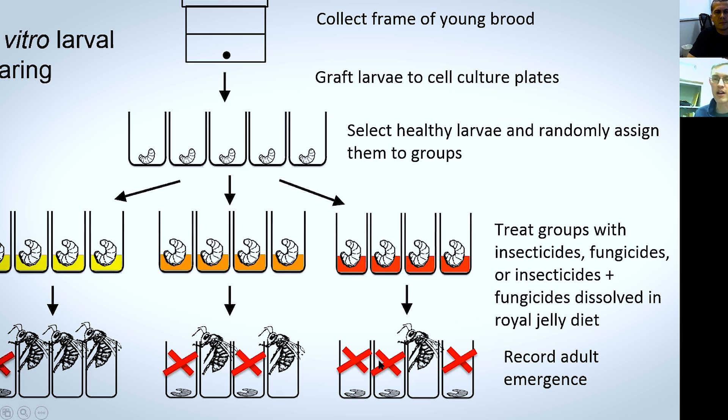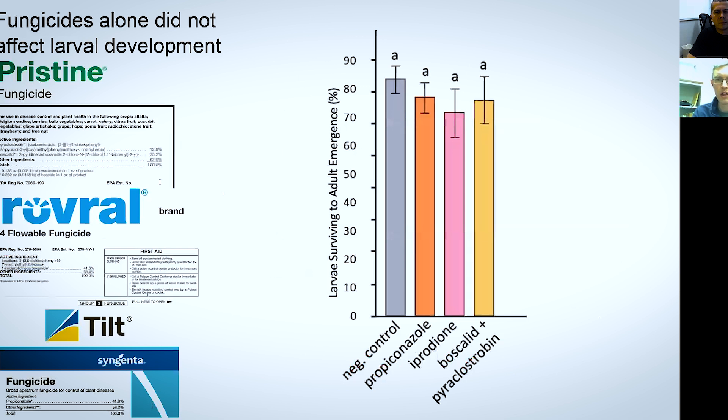The goal is to see which of these particular pesticides or combinations is causing the bees to die before adult emergence. These are the summary of our findings. So we had the fungicides — Pristine, Rovral, and Tilt again. That's Propiconazole for the Tilt, Iprodione for the Rovral, and Boscalid plus Pyraclostrobin for the Pristine.